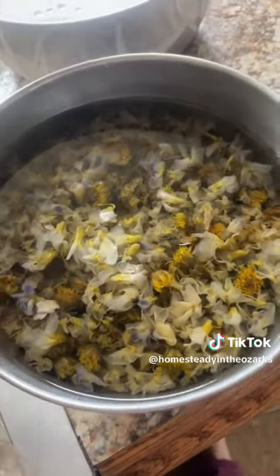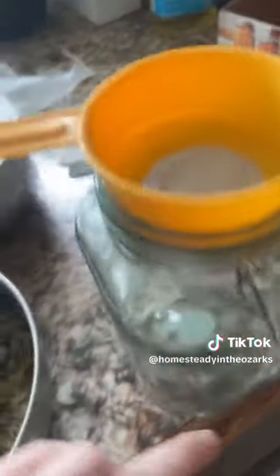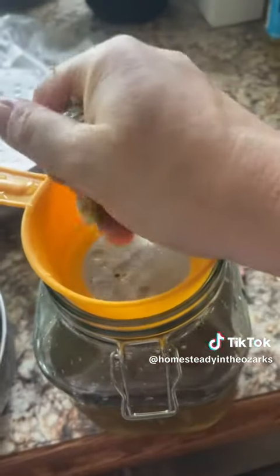I just took them out of the fridge where I've kept them for the past week. Now we're going to strain them. I've got my setup here — the strainer inside this jar. We got a lot of tea! Now we're going to strain the flowers. I already squeezed out the flowers in the bowl, and I'm just going to squeeze out what's left in the strainer.